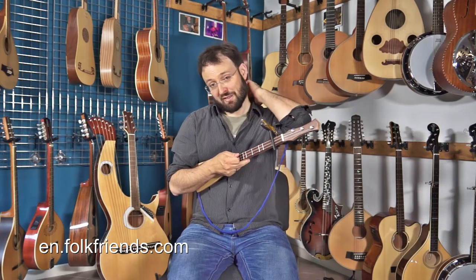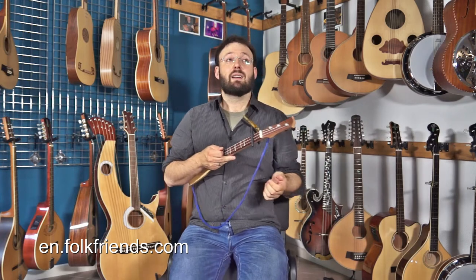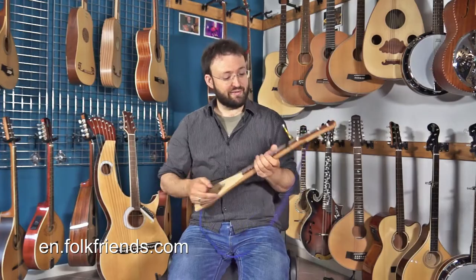And if you move it further up, you get all the church scales like Lydian, Mixolydian, Lydian mode, and all these — if you're into music theory. If you're not, you can just play around. It's always fun.